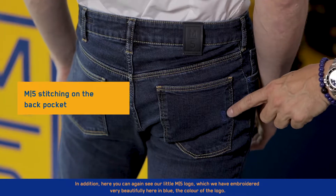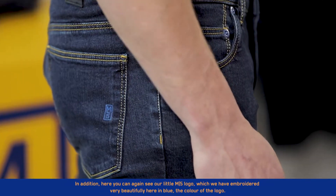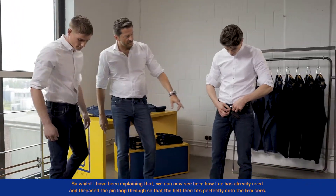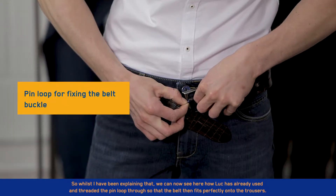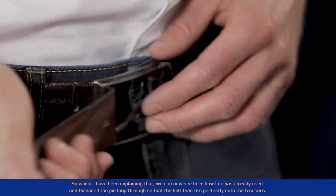In addition, here you can again see our little M5 logo, which we have embroidered very beautifully here in blue, the color of the logo. Whilst I have been explaining that, we can now see how Luke has already used and threaded the pin loop through, so that the belt then fits perfectly onto the trousers.